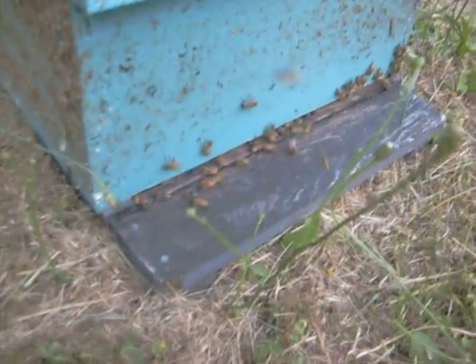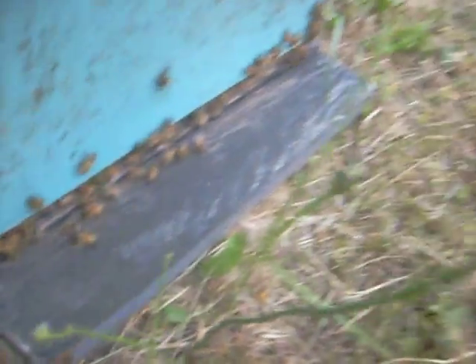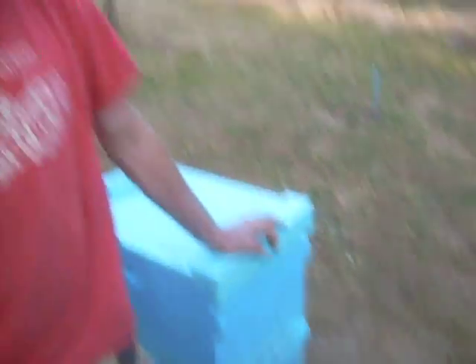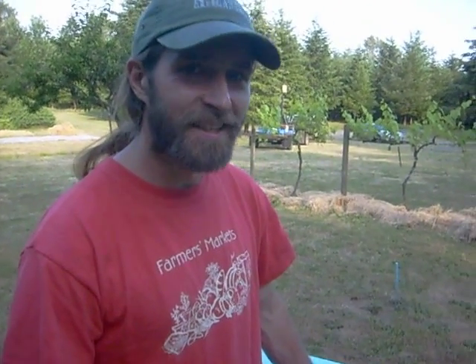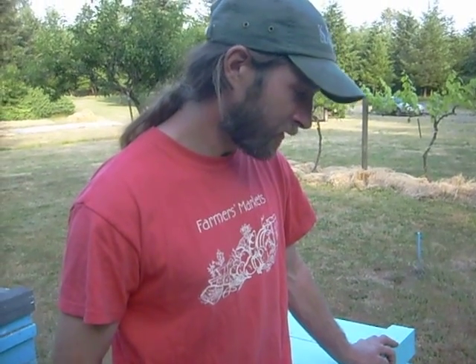They actually mix the pollen and nectar differently. They ingest it, and they have certain glands in their head. In those glands, they turn pollen and nectar into brood food, which is a kind of white milky liquid that they place in the bottom of the cell with an egg or a larva, and the larva ingests that and grows until it gets big enough to go out and feed itself.